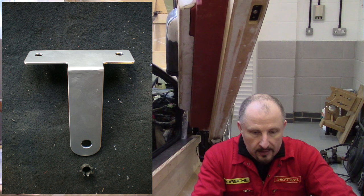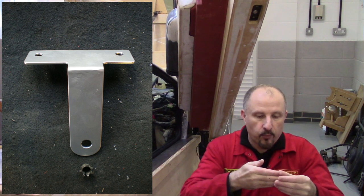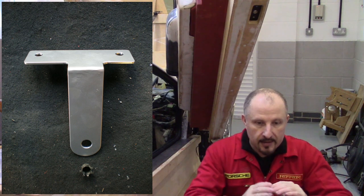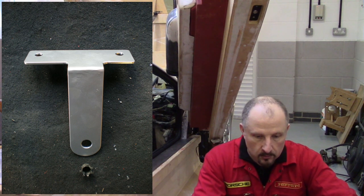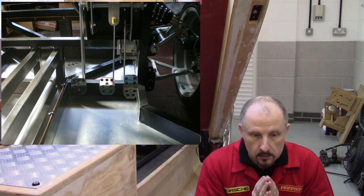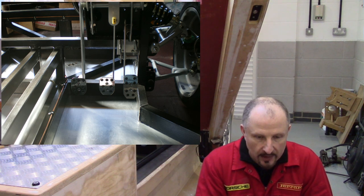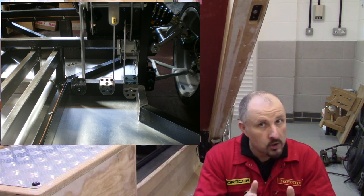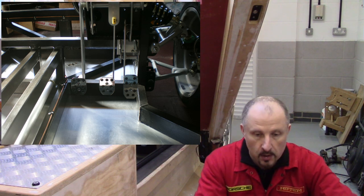This bracket here is for the brake pedal switch to activate your brake lights — again, very simple bracket. This is the Mark 1 pedal setup, and I got the pedal positions perfect just the way I like them. They're fully adjustable, which we'll touch on in a sec.